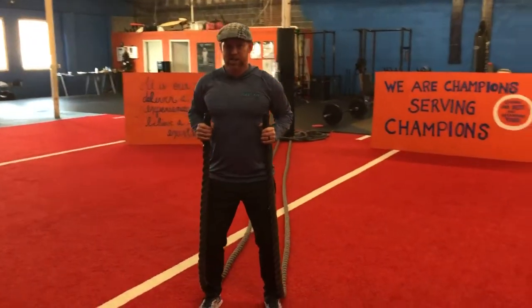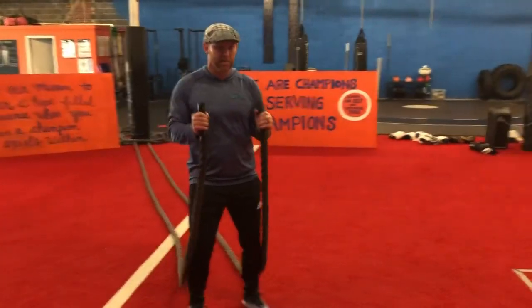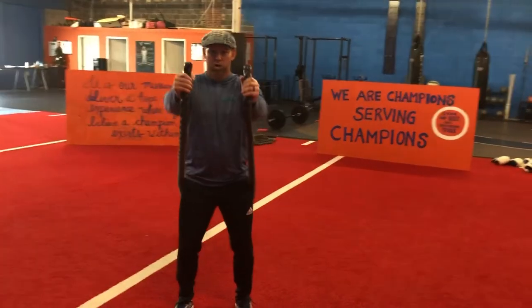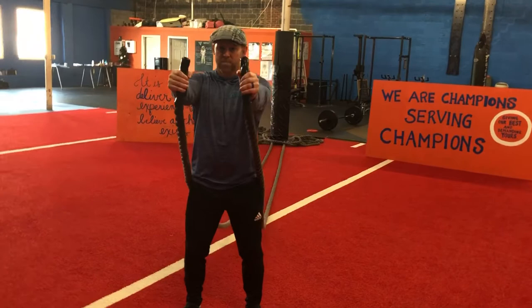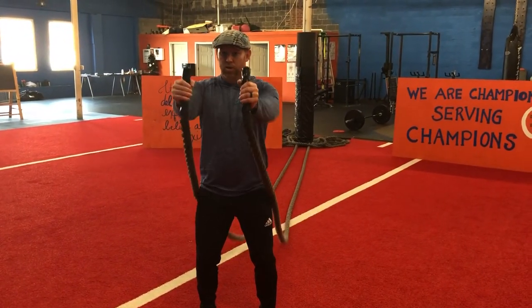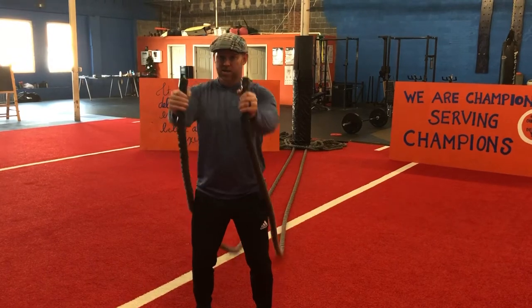I need to make sure I have the slack to be able to do the movements, so just back up accordingly. Out, back in. Remember we're doing battle rope for strength, so we want to tense up a little bit — a little bit stronger grip, full concentration on the movement. As it comes in, I'm breathing in through the nose. Go out, little exhale.